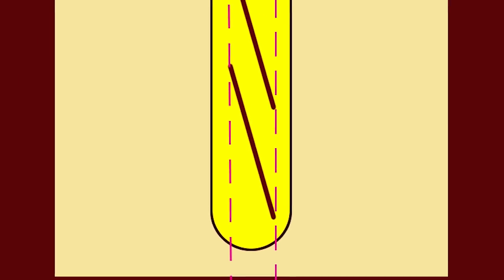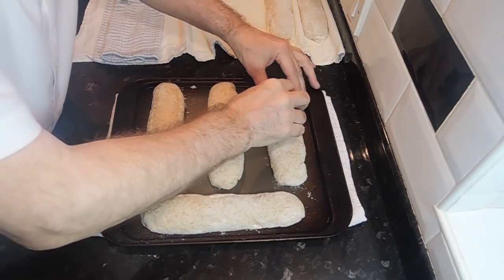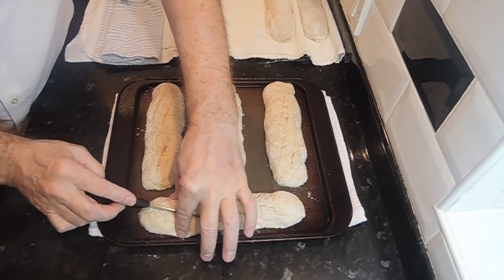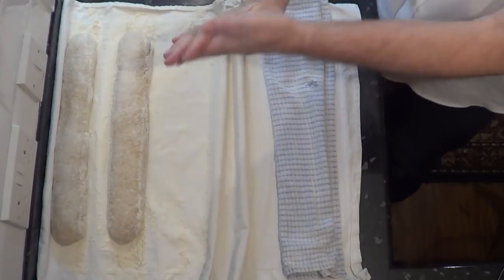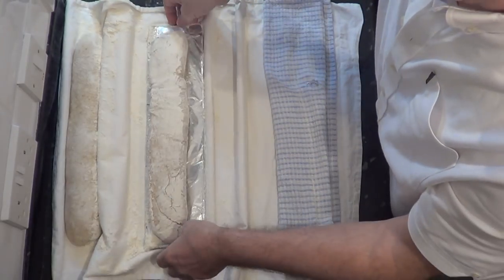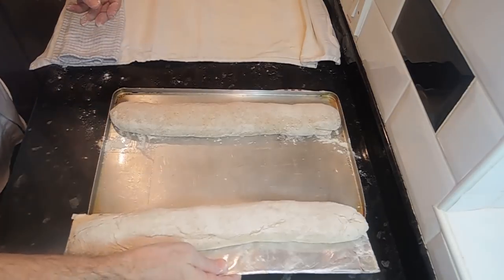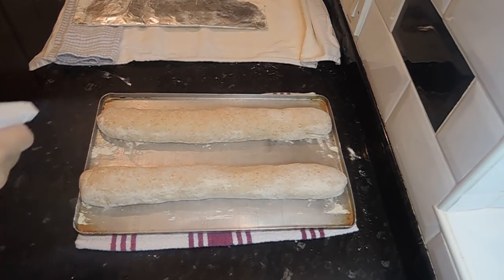Scoring will allow the baguette to rise evenly in the oven — the diagram should give you a better idea of what I mean. The small ones get three cuts each and the big ones get four. To transfer the large baguettes I use my homemade peel or flipping board — all it is is a piece of strong cardboard covered in aluminium foil. It works great. Give them a quick spray of water and score the large ones four times.